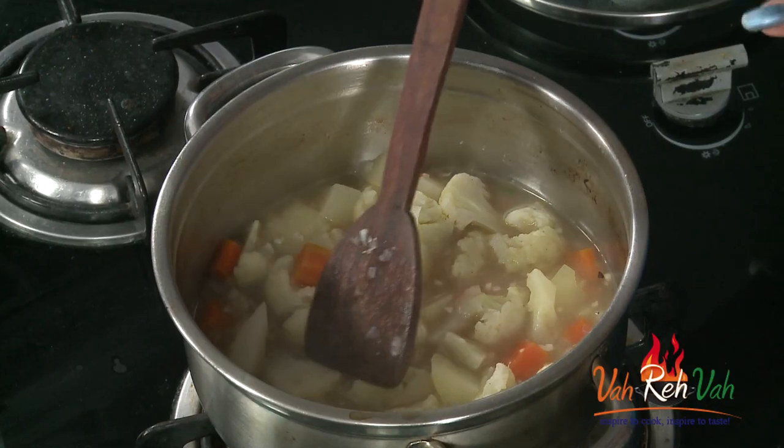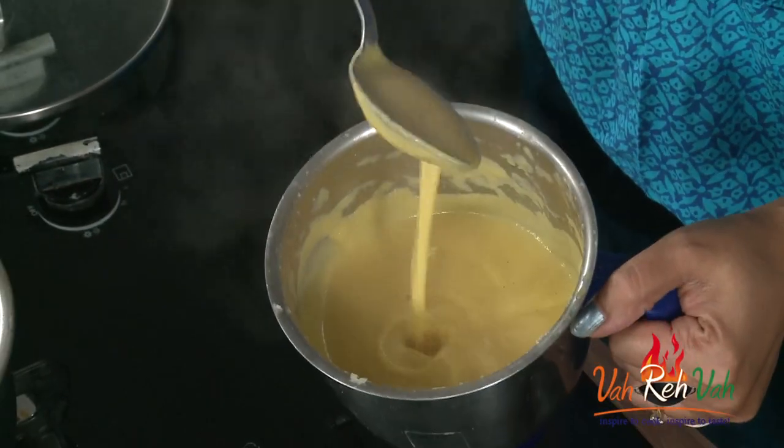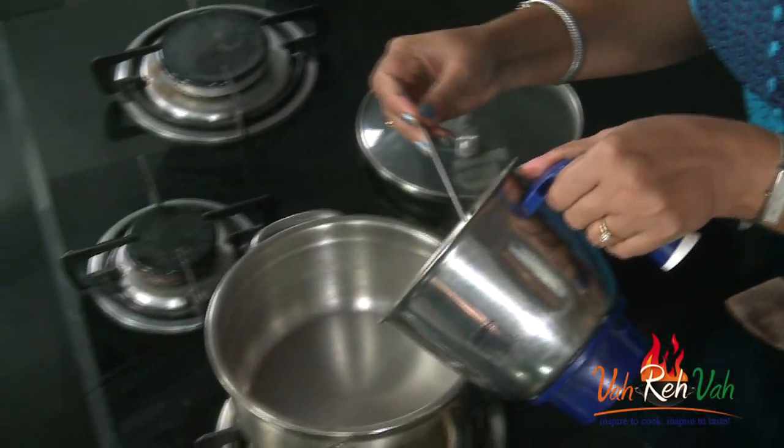I have nicely blended it — you can see a nice fine paste. If your vegetables are not blended nicely, you can just strain the mixture. This makes around four cups of soup, so I'm not making too much.